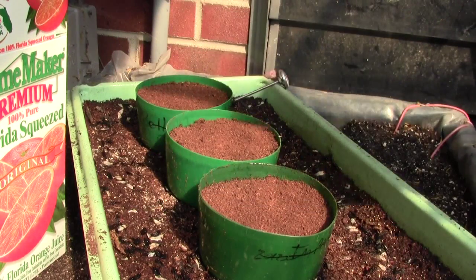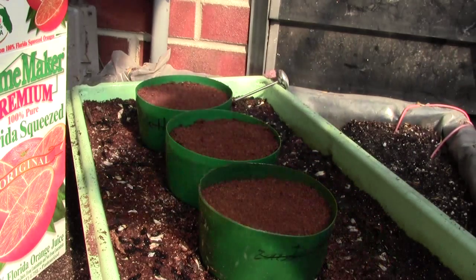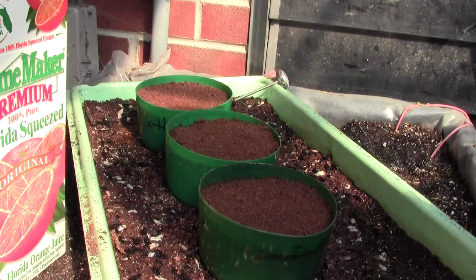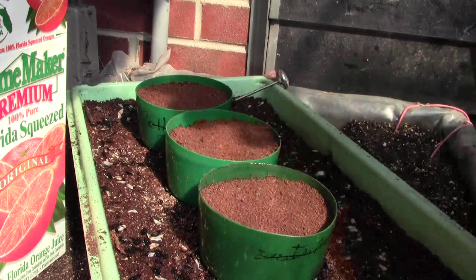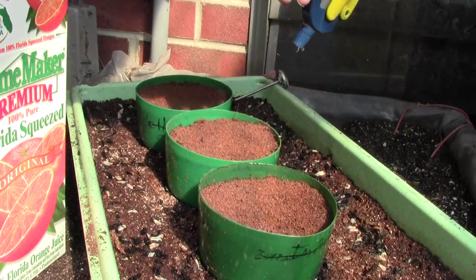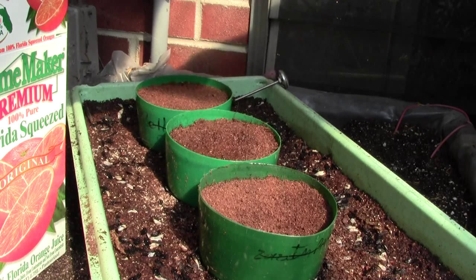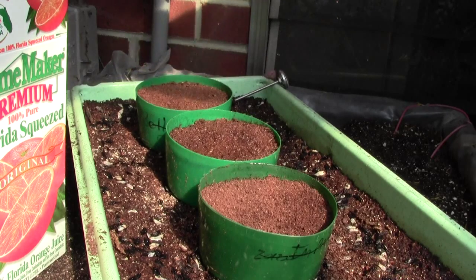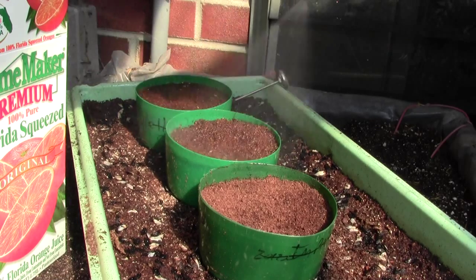All you have to do is sift it over the plants, and then after you sift them, spray with water. Use a very gentle spray so you don't blow this around, because it's really light. You just want to do it without squeezing the trigger too hard so that it just lightly waters them. Once they get watered, you can increase the volume because it's wet and it won't move.